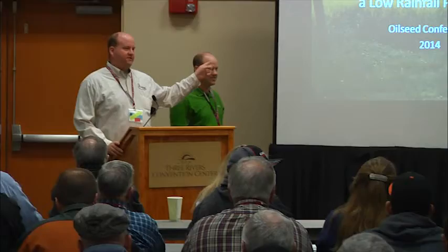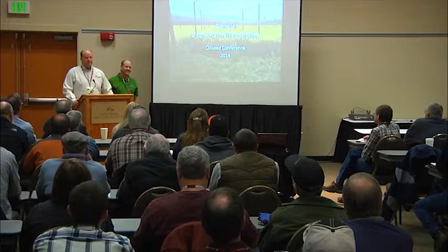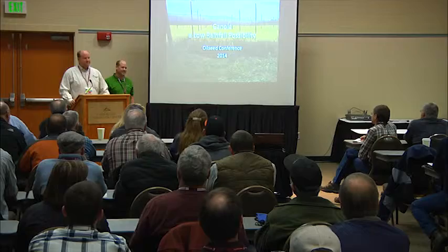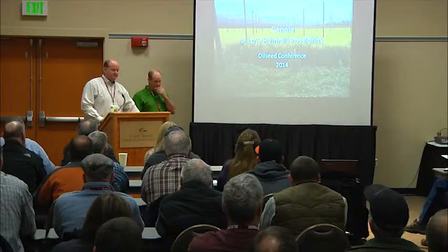Well, welcome. Thanks everybody for coming. Is there anybody here from up at Bonners Ferry? There's a hand back there. Have you seen this? How do they harvest that underneath those trellis wires? I'm just wondering if they could actually fit a combine underneath them or what they had to do there.